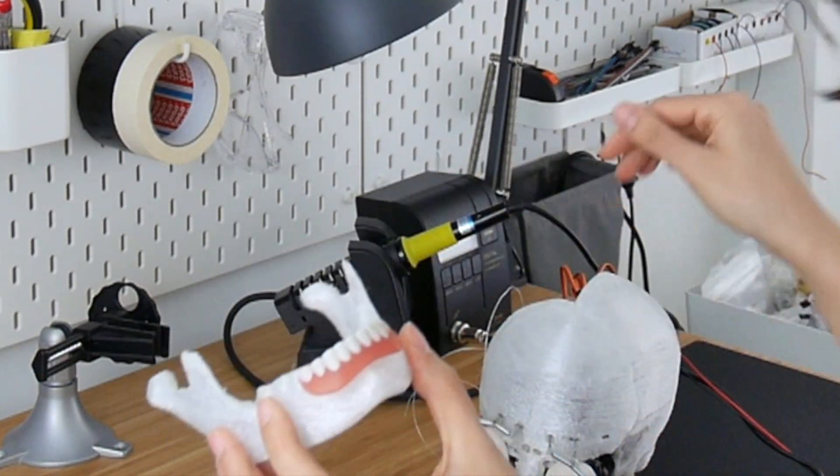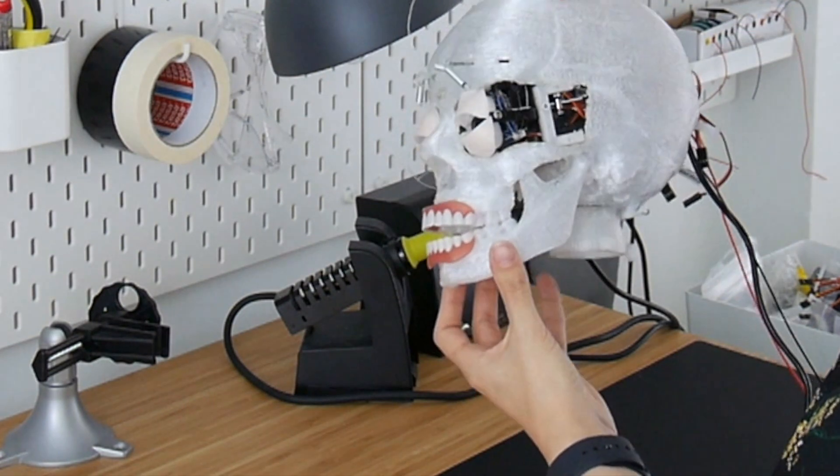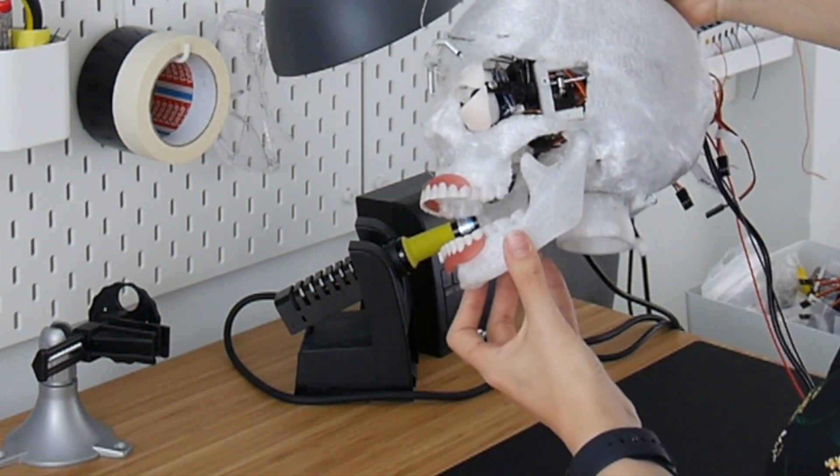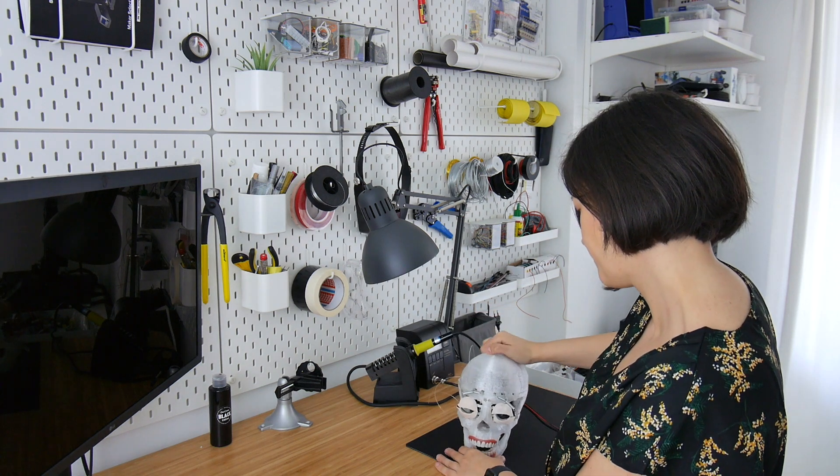I'm also working on the eyebrows here, and I'm also working on the mouth. I have here the bottom jaw, so this will go something like this, and I'm still working on that mechanism.